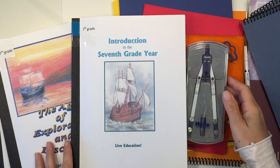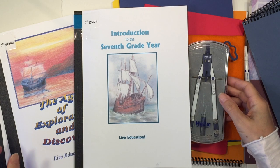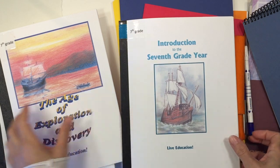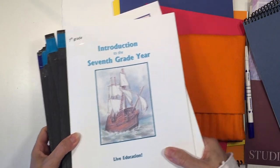Hi everybody, my name is Hannah and this is Pepper and Pine. Today I'm going to share with you the 7th grade Waldorf Curriculum by Live Education. This curriculum is designed for ages about 12 to 14. I'm going to show you all the books that come in the curriculum as well as give you an in-depth look at each of these main lesson books.